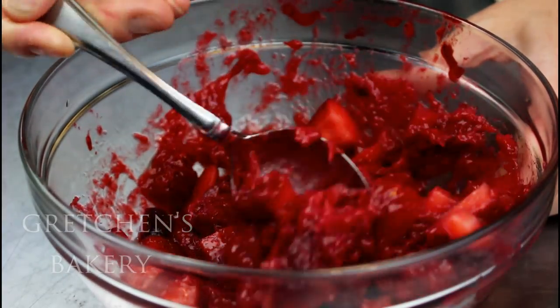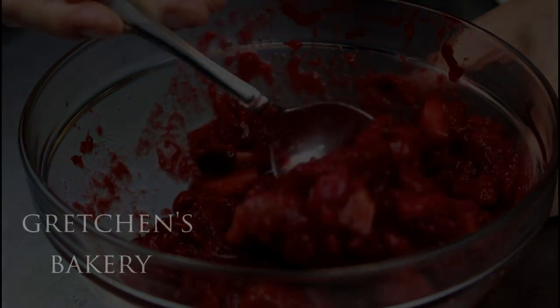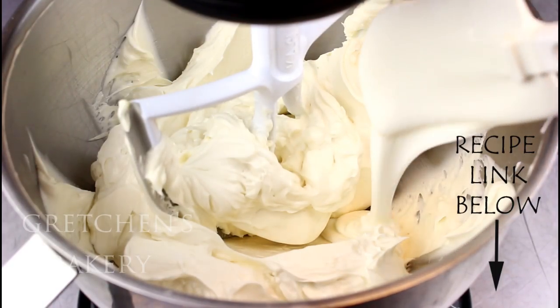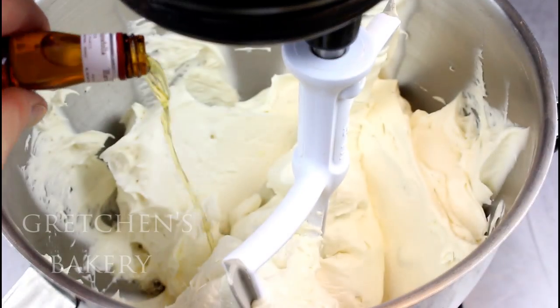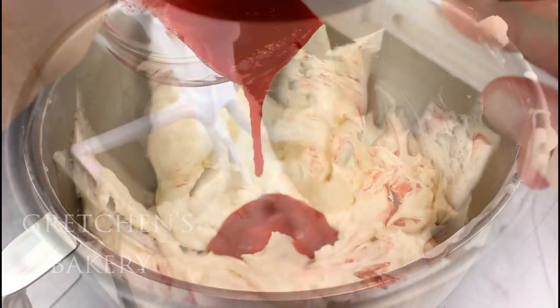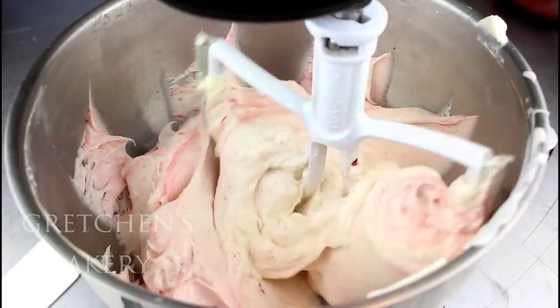And a hefty dose of Grand Marnier — this is optional if you don't like alcohol in your baking, but I love this flavor with strawberries. This is my aquafaba Swiss meringue buttercream recipe prepared ahead of time, so I'm just adding more melted white chocolate to the buttercream, more Grand Marnier, and then the cooled strawberry puree.